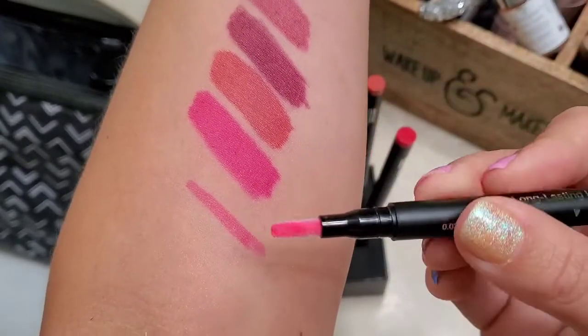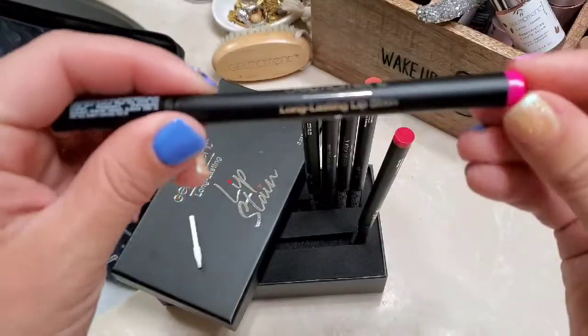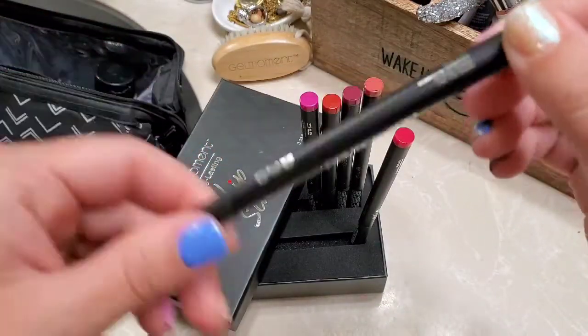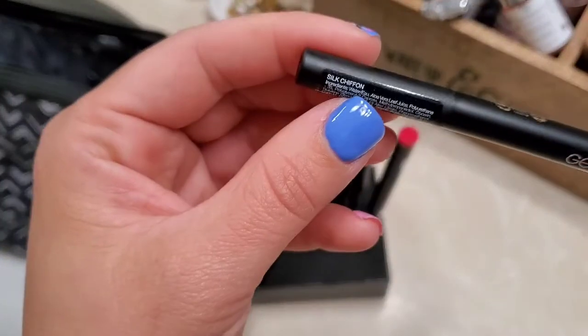Oh yeah, really nice smooth application. And that color was — oh, it's Silk Chiffon.